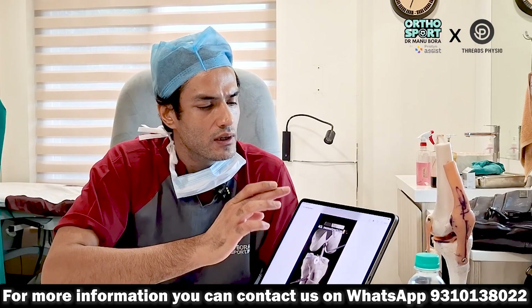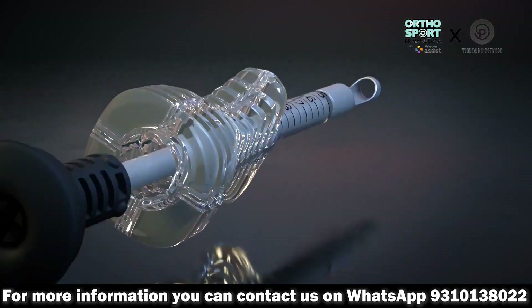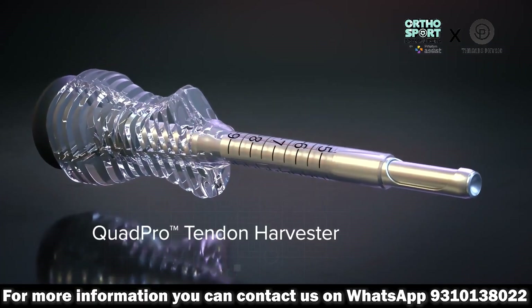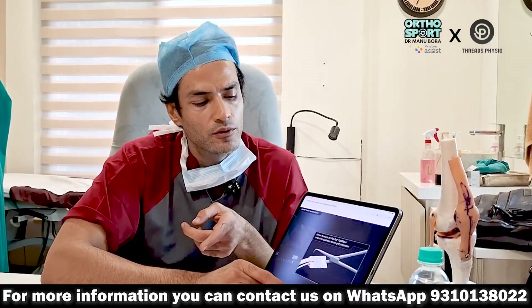The strong tendons are either quadriceps or patellar tendon. So if ACL reconstruction is done from quadriceps, the chances of failure are much less. This time we will do ACL from quadriceps, taking it out with a quad prone harvester. The quadriceps tendon is thick — not thin — so it does not need to be doubled or tripled.